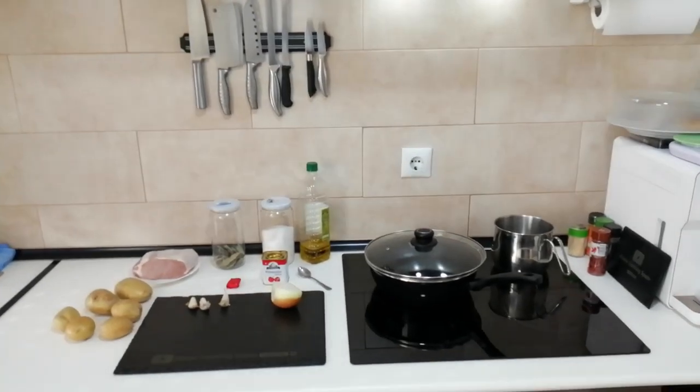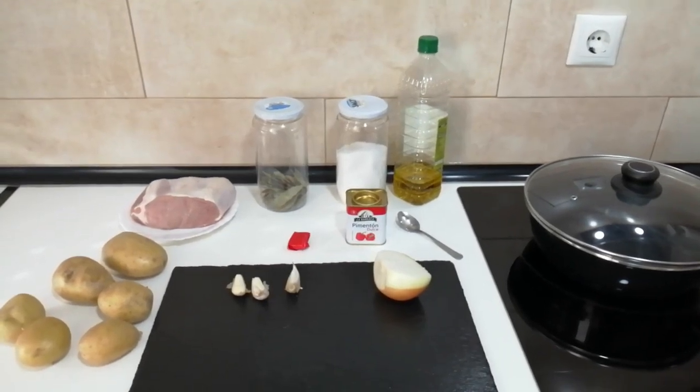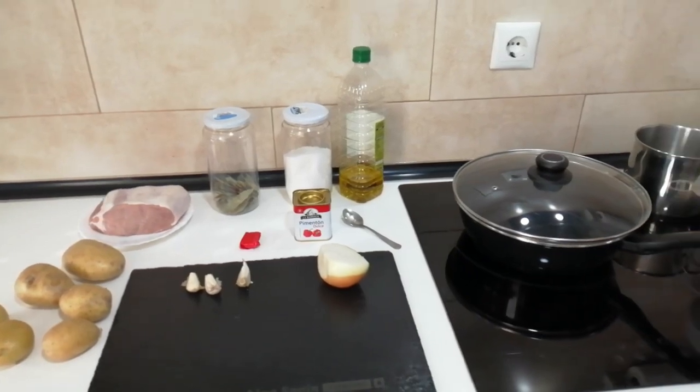Hello and welcome to Home Cooking Spain. Today I'm going to be cooking a stewed pork loin joint and potatoes. So let's begin.